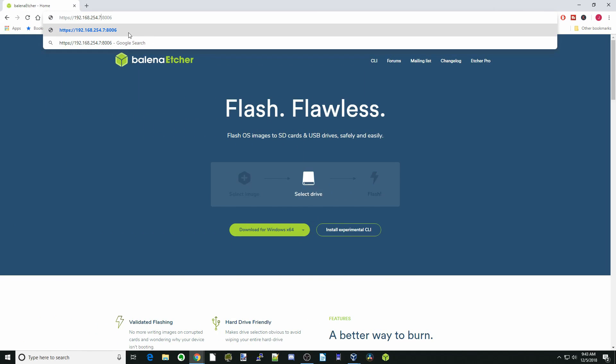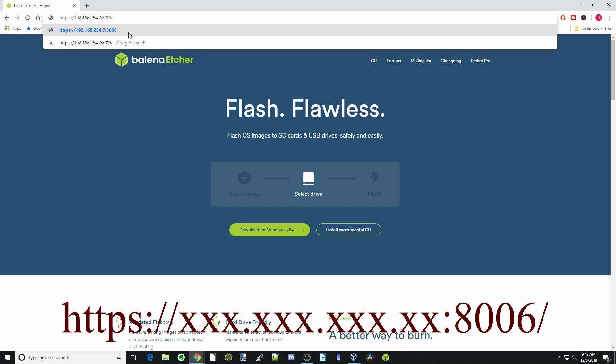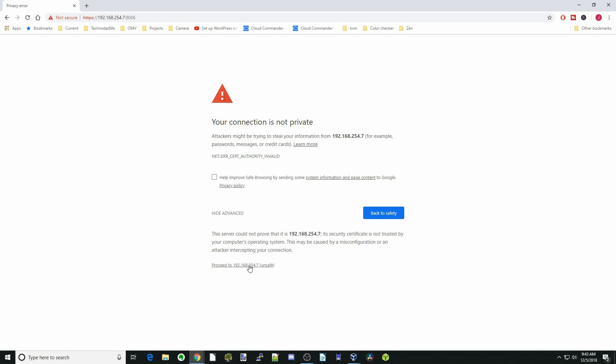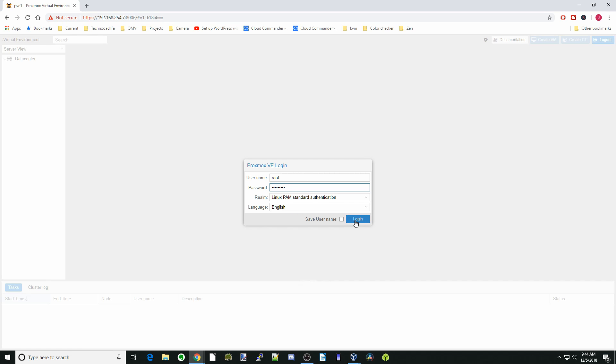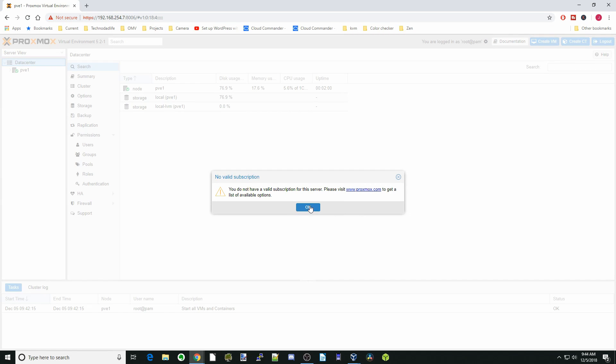In your browser, enter HTTPS colon slash slash followed by your IP address — for example, 192.168.254.7 — and then colon 8006. Make sure you include the S in HTTPS for this to work. Hit Enter, then click Advanced and Proceed. You'll reach the login page — log in as root. PAM means the local server users, so enter your local server password and log in. You can ignore the message about not having a valid subscription; that's only for support services. Click OK.